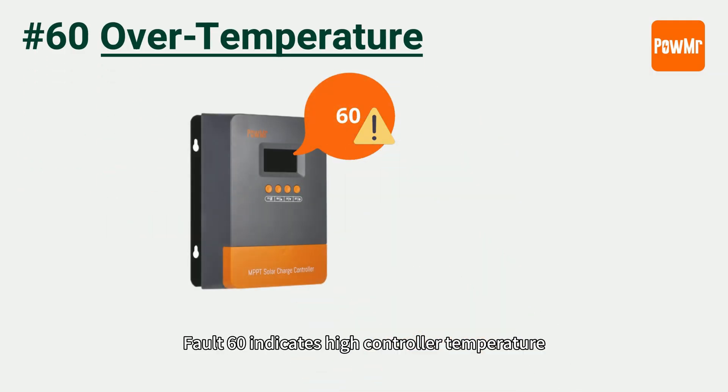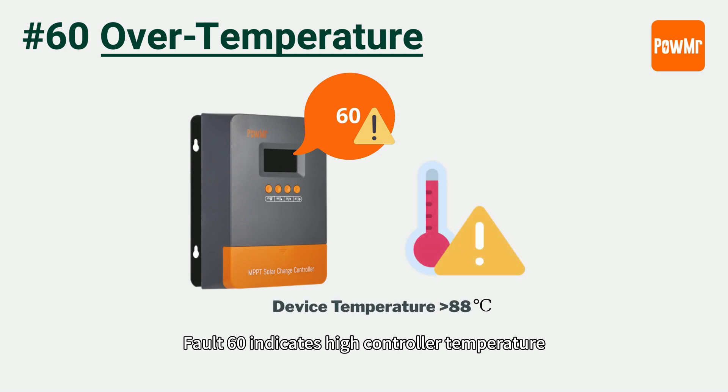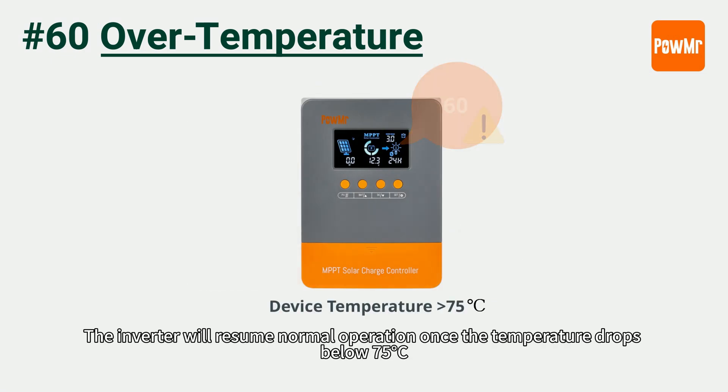Fault 60 indicates high controller temperature. When the controller temperature exceeds 80 degrees Celsius, it will automatically stop charging and discharging. The controller will resume normal operation once the temperature drops below 75 degrees Celsius.